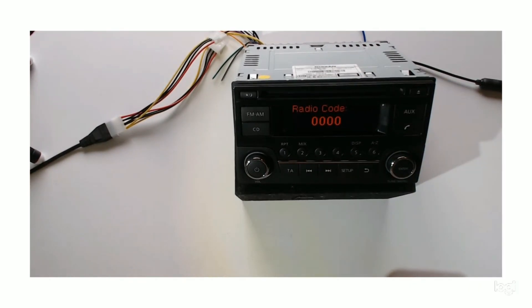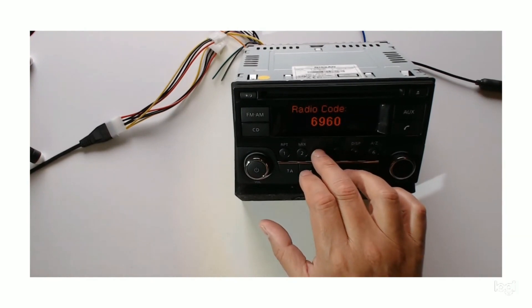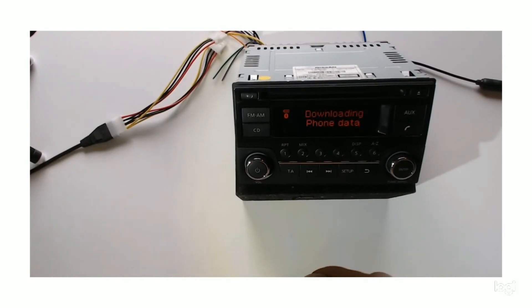On this radio the code is six, nine. I've already had my phone connected to it, so we can turn it on. It's on now and it's downloading the phone data, because I've already had the phone connected.